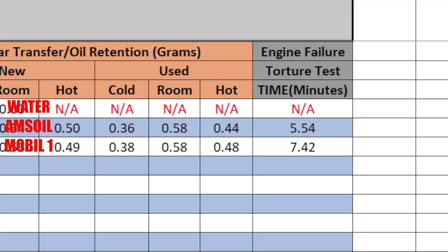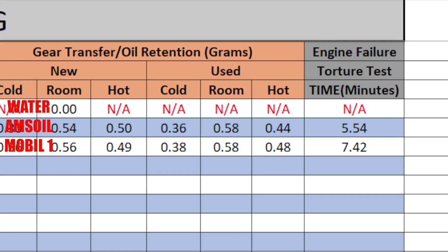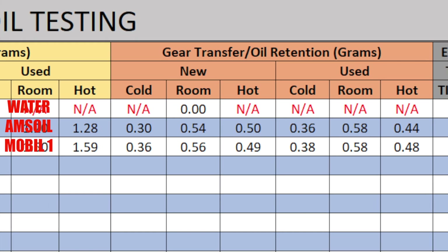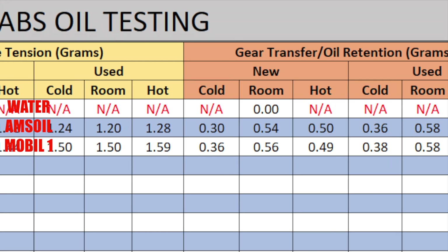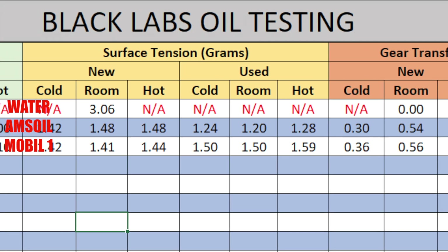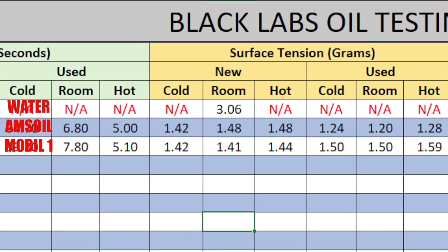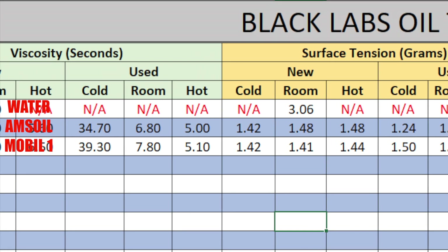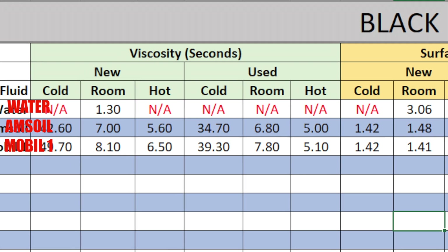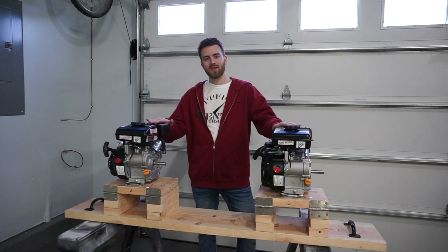I'm guessing the bearings have liquefied and melted, which is why the engines are locked up. We now have our last two numbers for these two oils on our sheet. If you like what you saw, consider checking out the Patreon link in the description below — at $100 a piece plus the oil, this gets expensive, and I'd love to continue doing these tests. I want to clarify I am not sponsored by Mobile One, AMSOIL, Royal Purple, or any of the oils I've been testing on my channel — these are strictly my own findings. If anyone wants to see the raw footage, I can make that happen. As always, let's keep the comment section civil and family friendly — like, comment, share, and subscribe, and we'll see everybody in the next video.